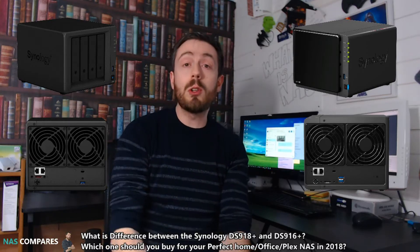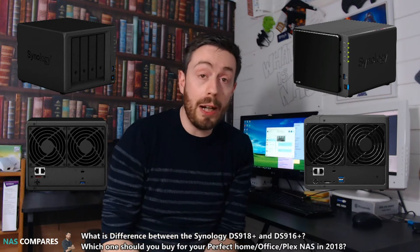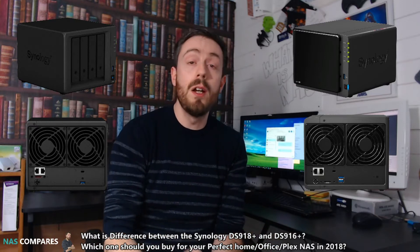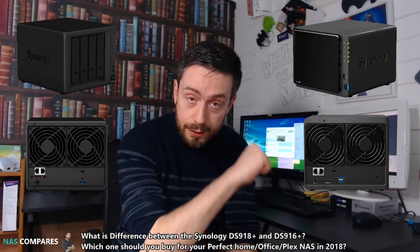Hello and welcome back to NAS Compares. Today I want to talk about the DS916 Plus and how it compares with the newer unit, the DS918 Plus. Both of these devices aren't exactly new, but we've talked about this on the other YouTube channel and I do think it's worth revisiting for those of you looking for a bargain, particularly Plex Media Server hunters.